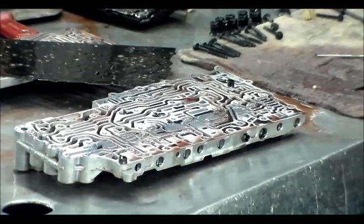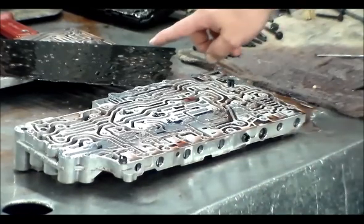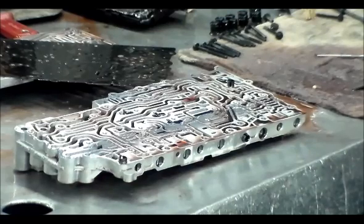07 BMW X3, we had issues with forward, and I found the number one check ball had shrunk down — it was stuck right in the plate there. I thank you guys for watching, have a great day, and we will see you next one.